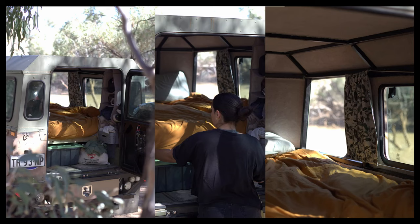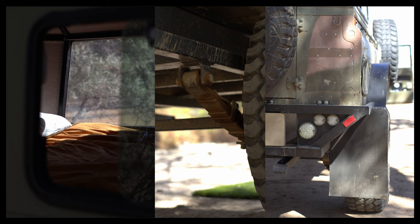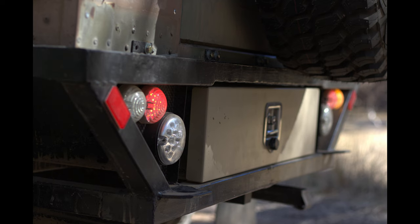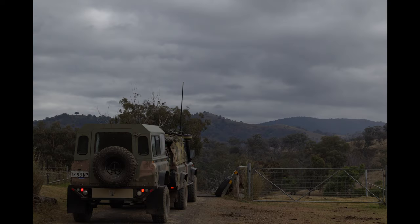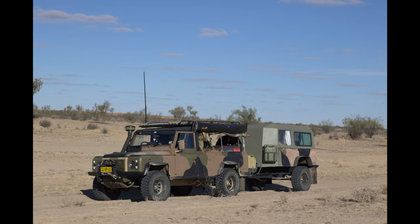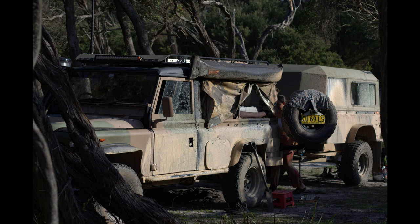Due to the time restraint, and the fact that I hadn't even started this YouTube channel at the time of building our trailer, there wasn't a lot of footage available. I hope this video shows you a little bit of how we built our homemade off-road camper trailer, Land Rover style. It was a huge learning experience, as it's the largest fabrication job I have tackled to date. The trailer has served its purpose as a home on wheels very well, and continues to perform to this day without any major issues.